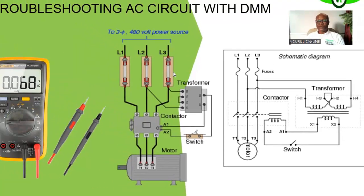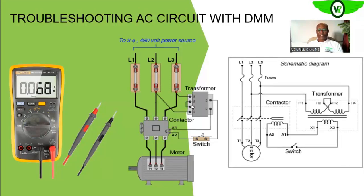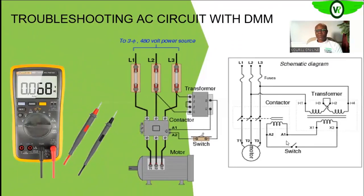We have the fuses, then we have the contactor, and of course the motor. On the control circuitry, we have the transformer and then we have a simple on and off switch, and that is what is represented on the schematic that you have on your right.